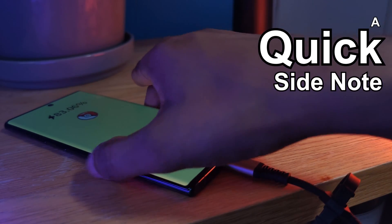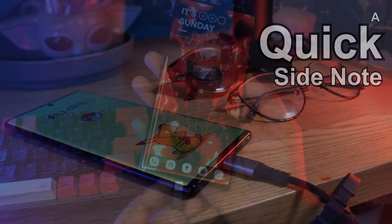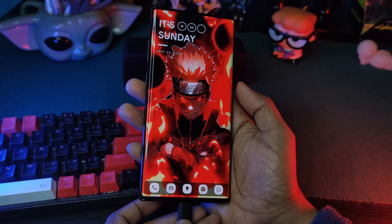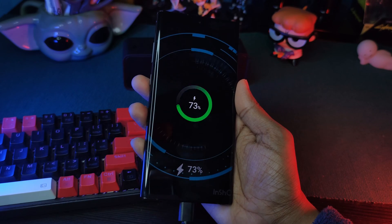Now as a quick side note before we get started: during my testing, this only worked on my phone on the lock screen itself. However, depending on the phone that you guys are using, it could also work on your home screens as well, so just keep that in mind as you try this yourselves.